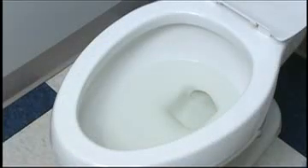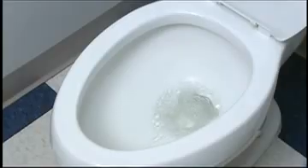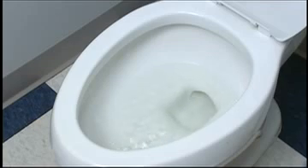The entire flush cycle, including refill, should take between 30 and 60 seconds, depending on your incoming water pressure. The lower the water pressure, the longer the refill time. This is comparable to the flush cycles of conventional systems.